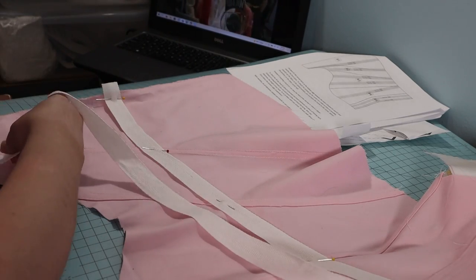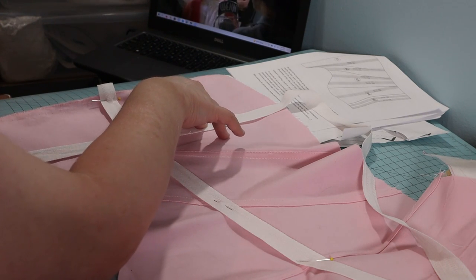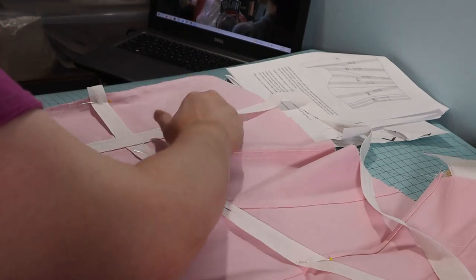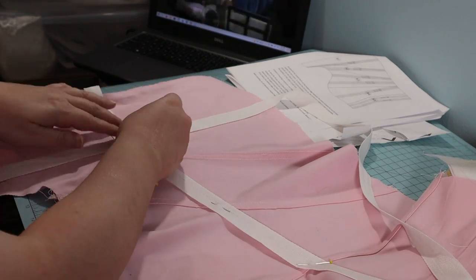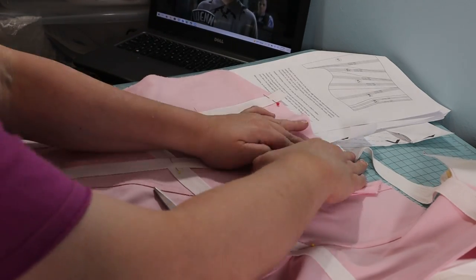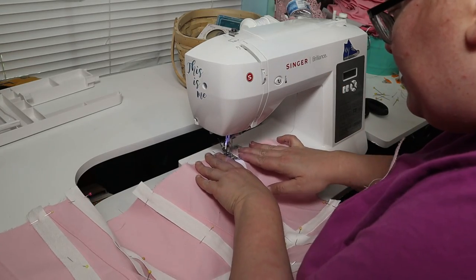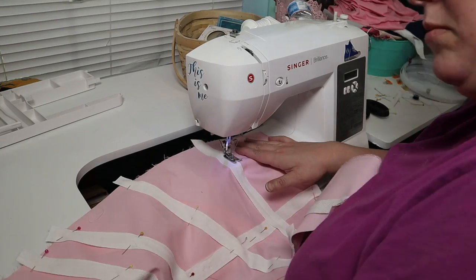Now to boning channels. Rather than use pink twill, because I didn't have enough left, I used twill tape — one length is wide enough for two boning channels. To sew the boning channels, I first sewed down the center of the twill tape, then I sewed very close to each edge.